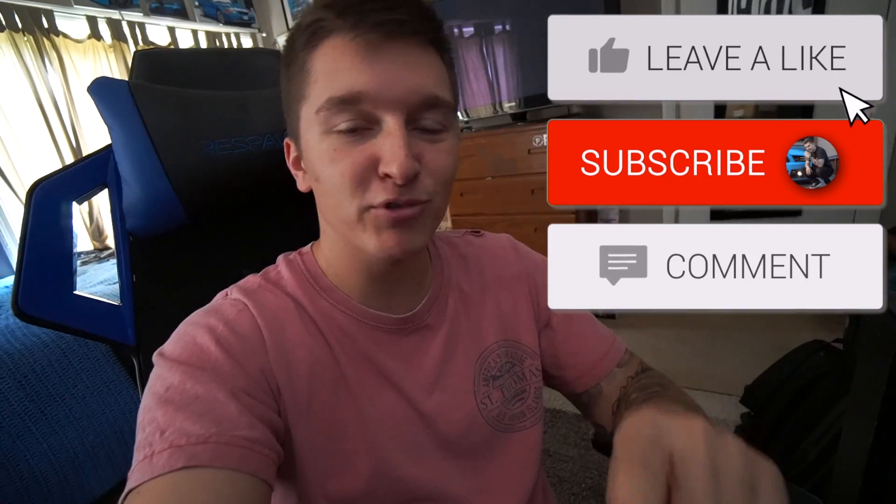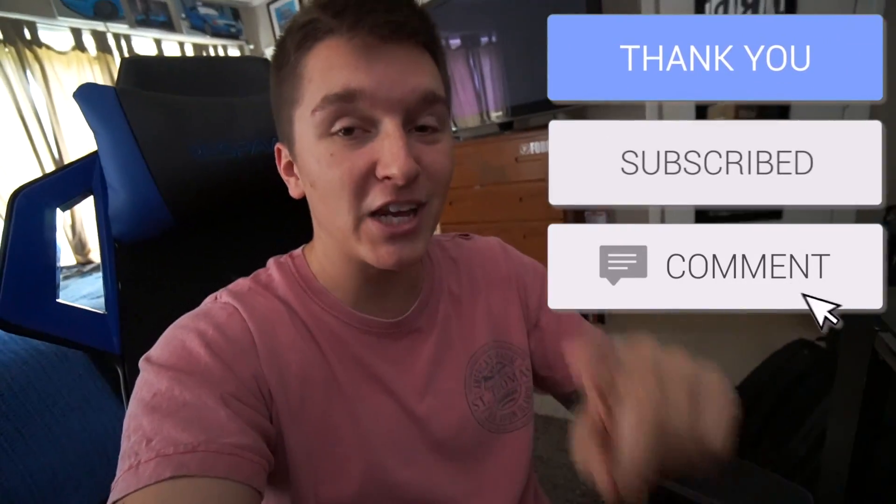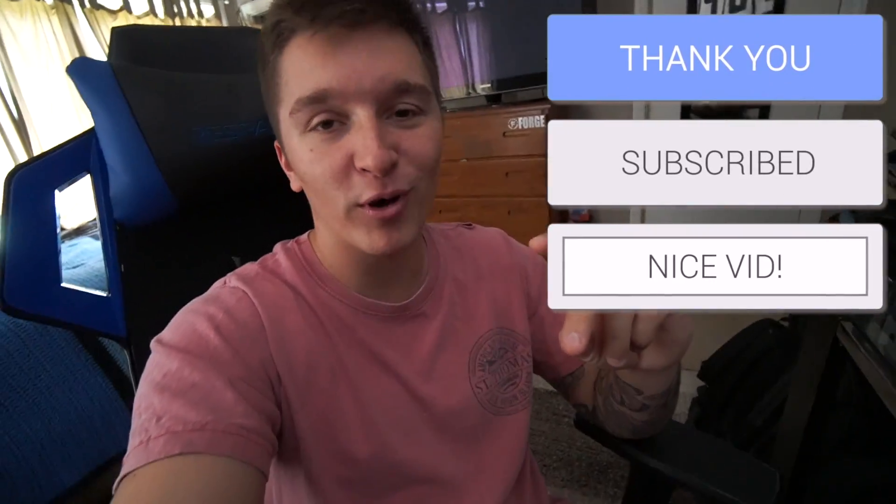With that being said, guys, thank you so much for watching. We have Mustang week — we're rolling out Saturday. Huge crew. You don't want to miss the videos next week, so make sure you subscribe to the channel, drop a like on this video, and hit that post notification bell icon — super important, guys.